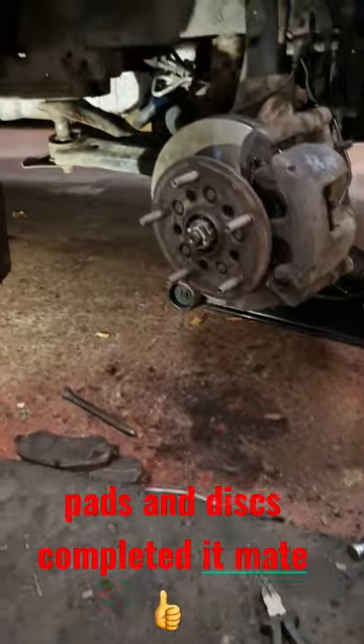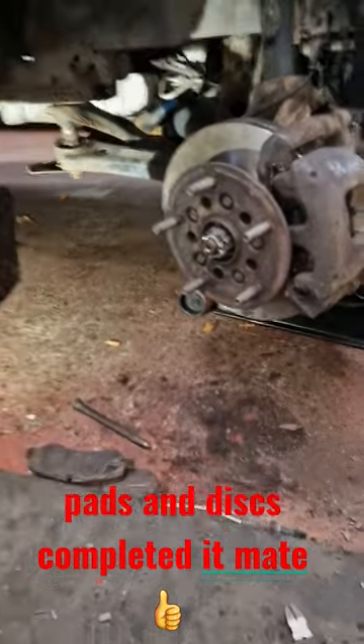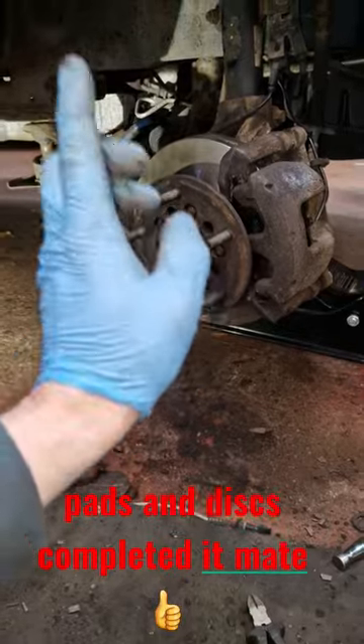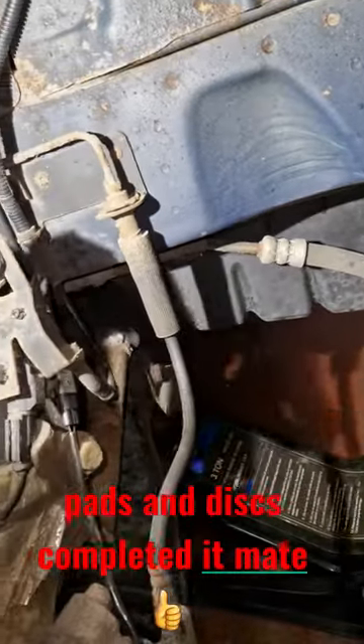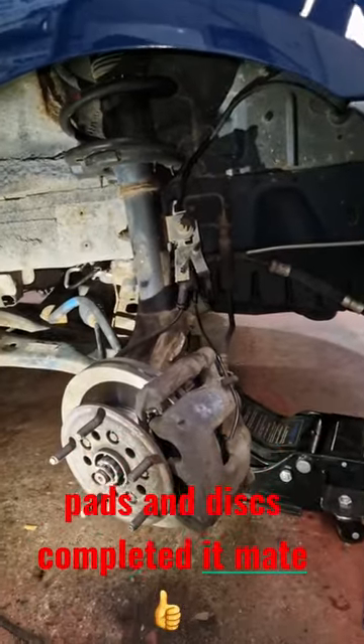Hopefully the other side comes out the same without any special tools and not too much fuss, to be honest. These drive shafts can be pretty problematic on these customs — not sure about the rest of them. This brake pipe in here is looking a bit crap, so I'll give it a little clean, but that's probably going to want changing to be honest. I'll get a wee clean and see how it looks.